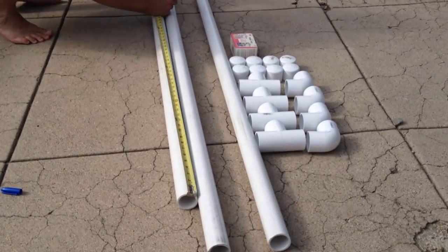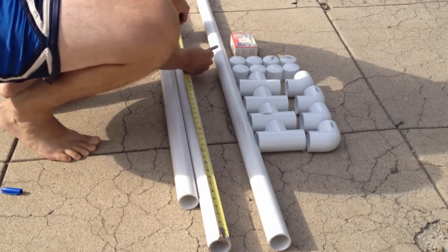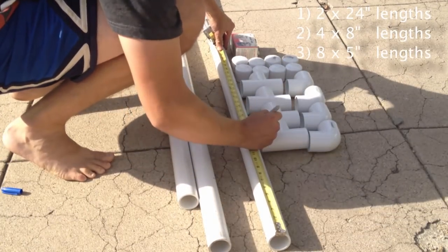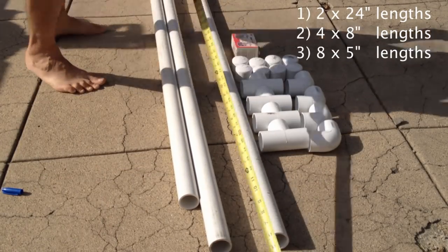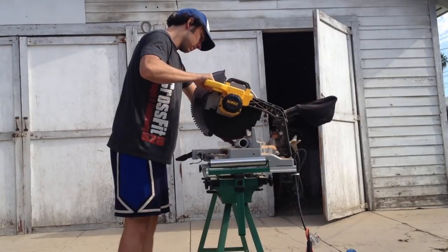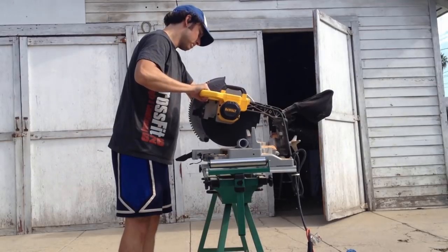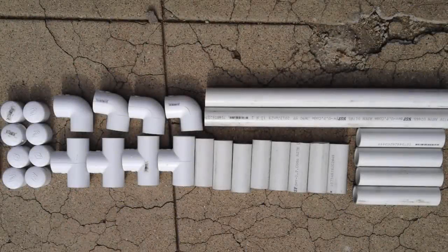The first step is to measure your cuts on the PVC. We're going to need 3 different lengths of PVC pipe. We'll need 2 segments at 24 inches, 4 segments at 8 inches, and 8 segments at 5 inches. Now it's time to make our cuts. You can use a simple hand hacksaw if you'd like, but a compound miter or a chop saw makes quick order of the work. After completing your cuts, your pile of material should look something like this: 8 five-inch pieces, 4 eight-inch pieces, 2 twenty-four-inch pieces.